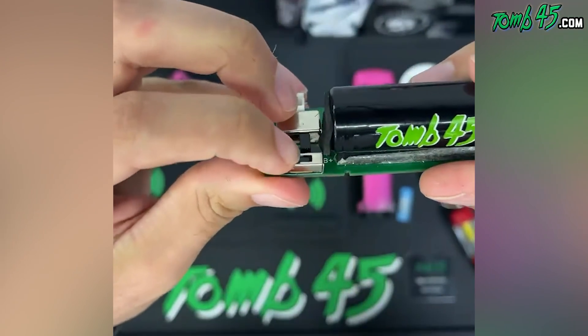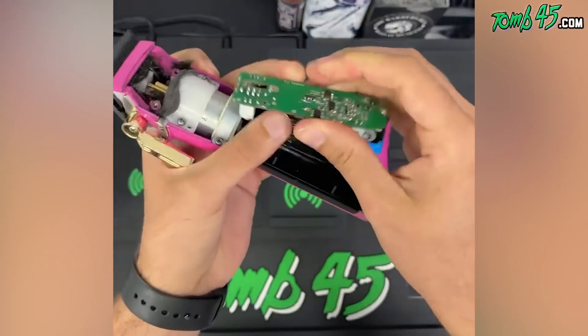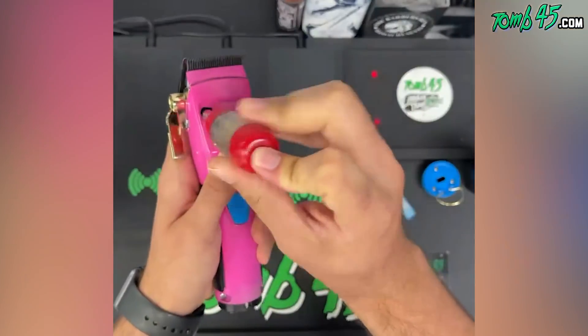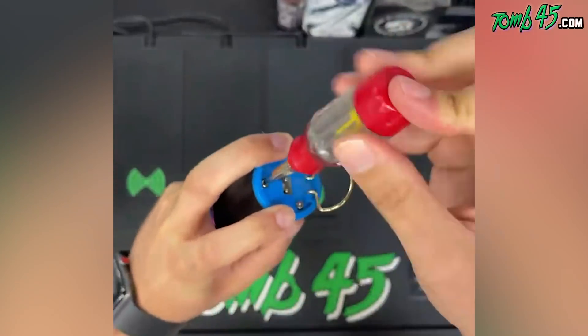To uninstall the old battery, just unclip these two plugs. On your new battery there's a switch that allows you to change the charging light from red, blue, or green. All you need to do to install the new battery is reattach those plugs, tuck the wiring underneath the circuit board, put the clipper back together, and tighten those four screws.